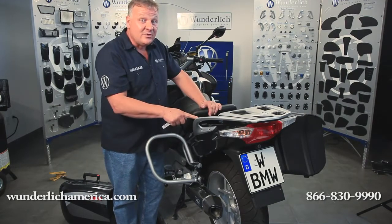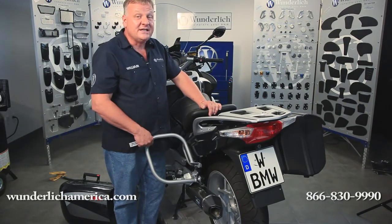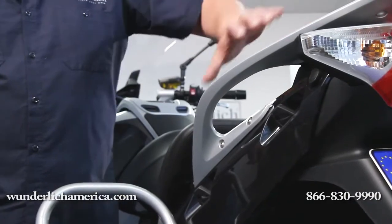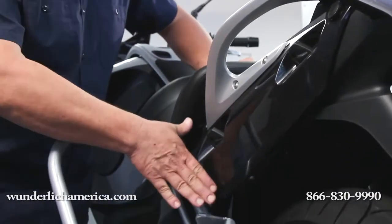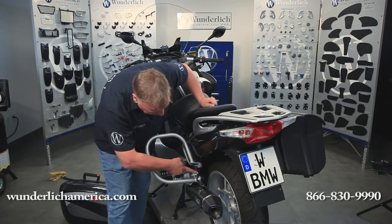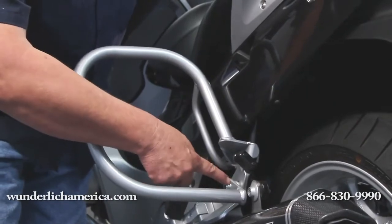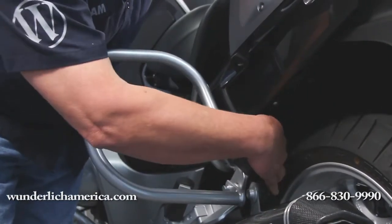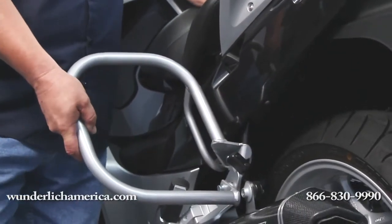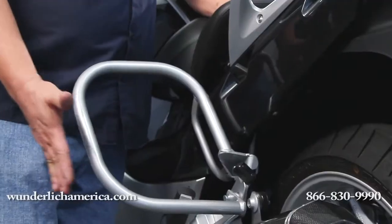Detailed instructions are available on our website at Wunderlich America under the link titled Additional Information. Once the luggage rack and side covers have been removed, it'll be rather easy to install these bars. You'll notice that they mount in several locations — here at the muffler hanger, they clamp here as well, as well as another attachment point. So the attachment is very strong and these will do a great job of protecting your saddlebags.